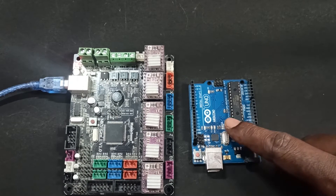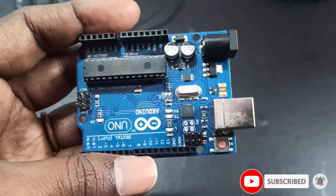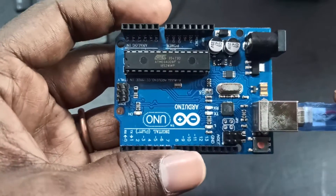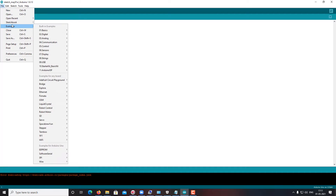First, let's see how to prepare the Arduino for programming. Open the Arduino software. Go to File > Examples > ArduinoISP. A new window will open. Then select the board you are using — I'm using Arduino UNO. If you are using a Mega, select Mega. Then select which port this Arduino board is connected to. After that, click Upload — this will be uploaded to your Arduino board and it will be ready for programming.